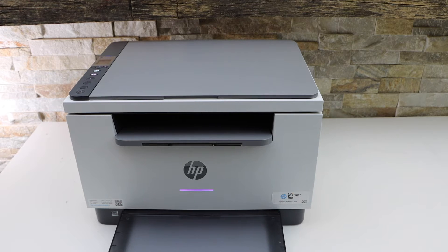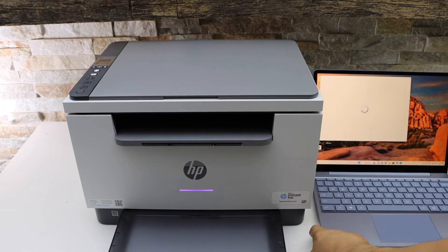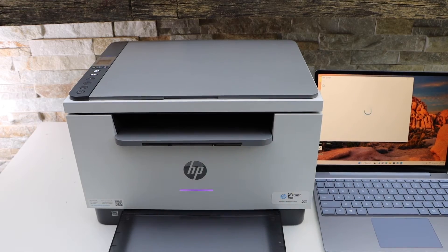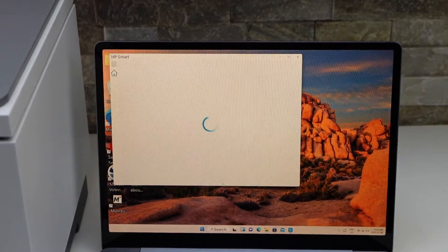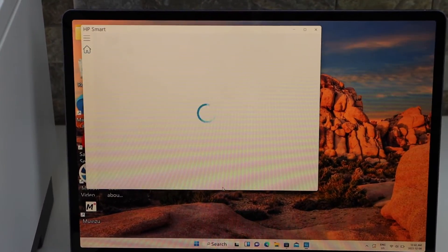The light has changed to purple. Now go to your Windows laptop and open the HP Smart app. You can download this app from the app store — you'll need it to complete the Wi-Fi setup.